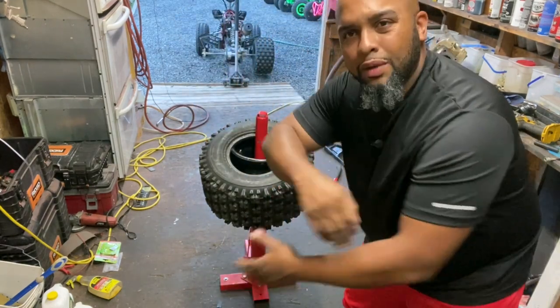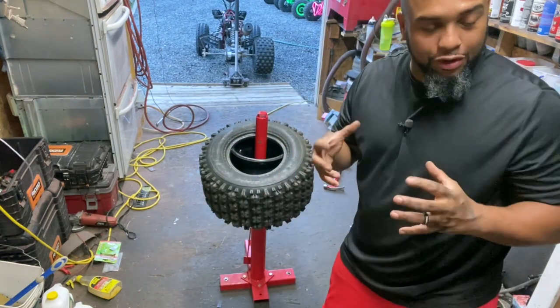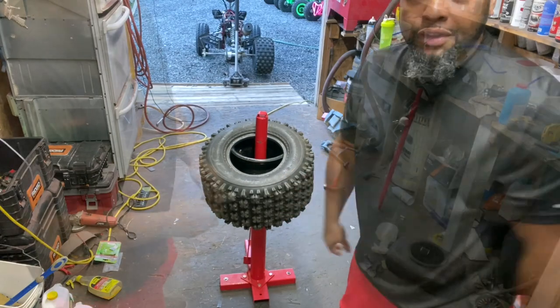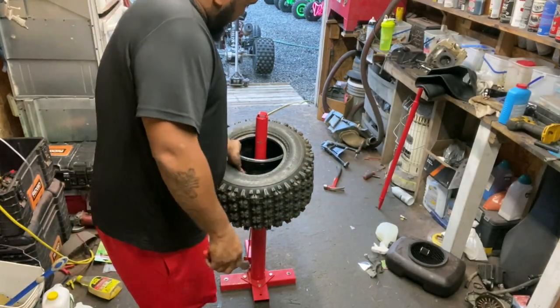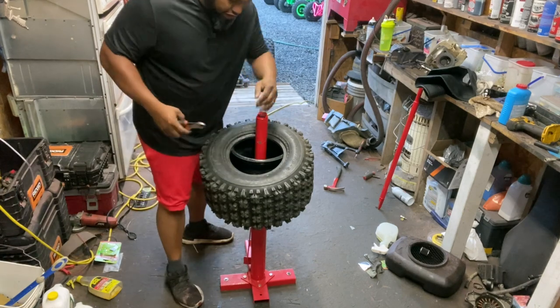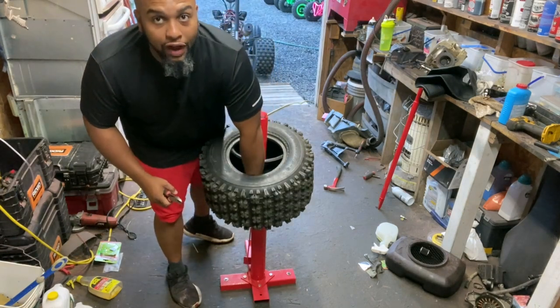In the meantime, I'm going to run to the house and grab some baby powder so it helps that tube move around in there and not grip. We'll cut it back on. So we're back — it's been about five minutes. I went ahead, took my pliers, and cut off the old valve stem.